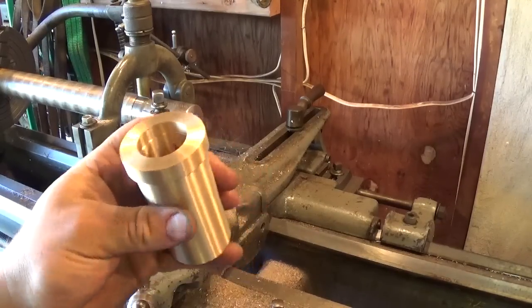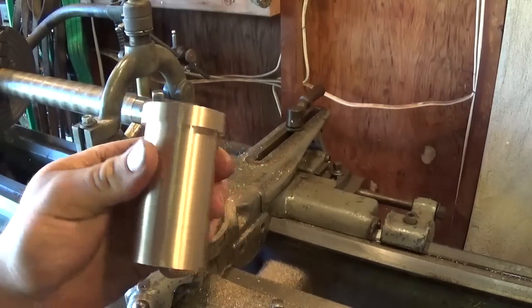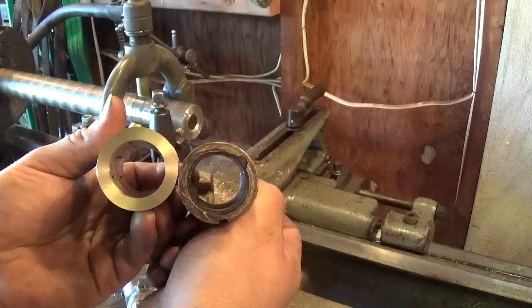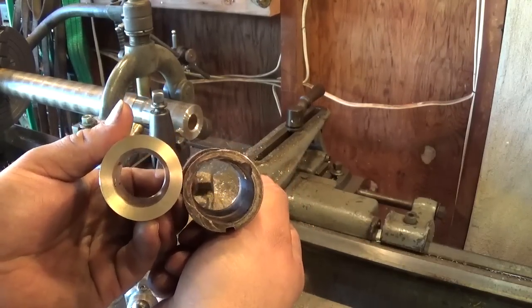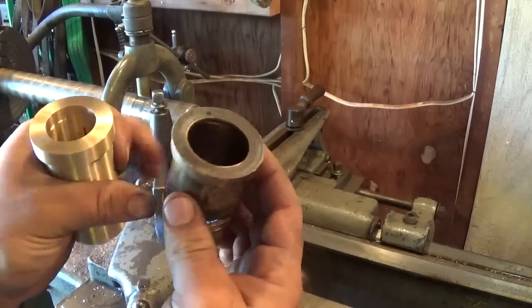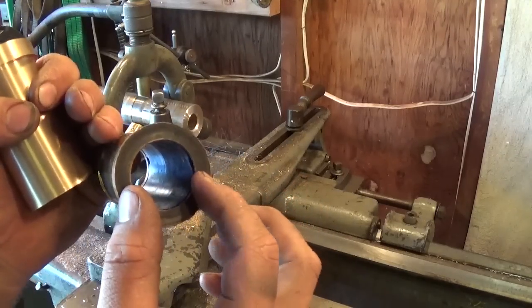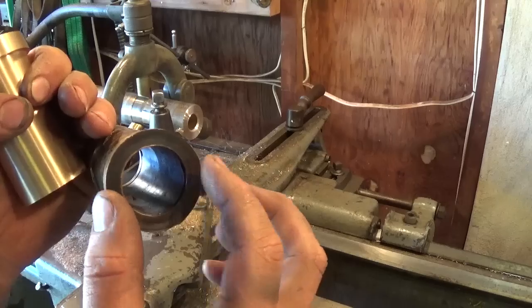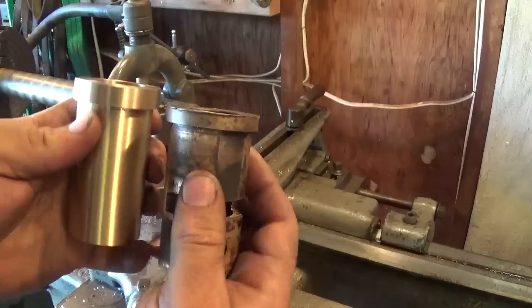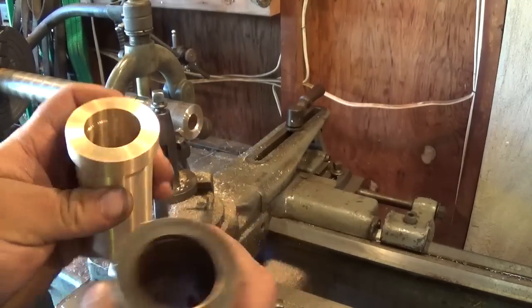Sorry for the sudden jump, but the bearing is pretty close to being completed now. Obviously the new one here, and this is the original. A couple of differences right off the bat - you'll notice the drastic change in diameter. That's because the shaft is now 1 and an eighth inches in diameter instead of 1 and a quarter, which is what the original was. This surface here is the thrust bearing surface for the unit, so that's why it's wider with a flange like that.